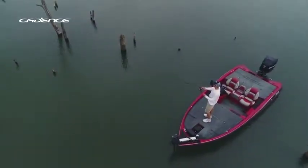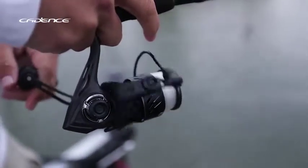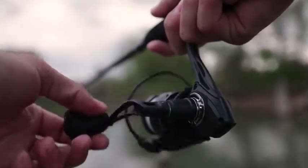A carbon fiber drag system makes for a smooth ride, while the carbon composite frame, machined aluminum spool, and stainless steel components make the CS5 strong, lightweight, and corrosion resistant.